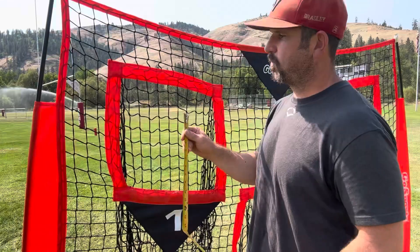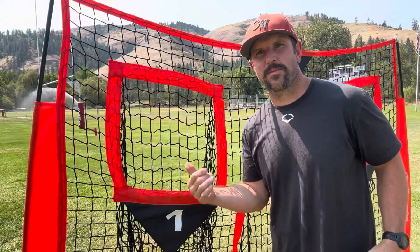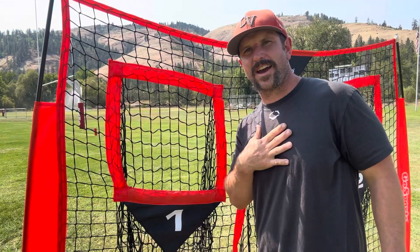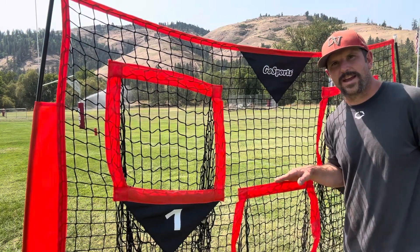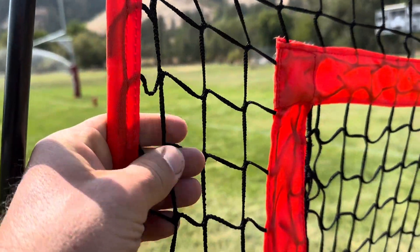Each of your three openings is roughly 16 inches tall by 16 inches wide. The top ones are a throw right at the numbers — where you want to hit a guy in the chest. Even the smaller one down here is a throw that's going to be about 32 inches off the ground up to 48 inches.